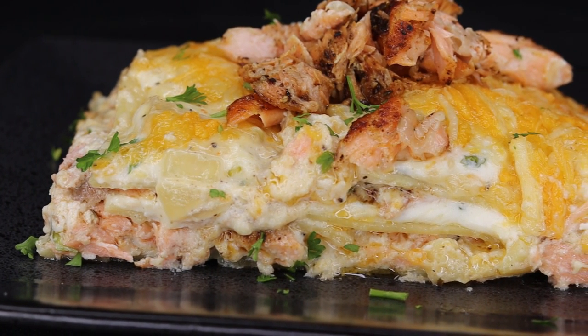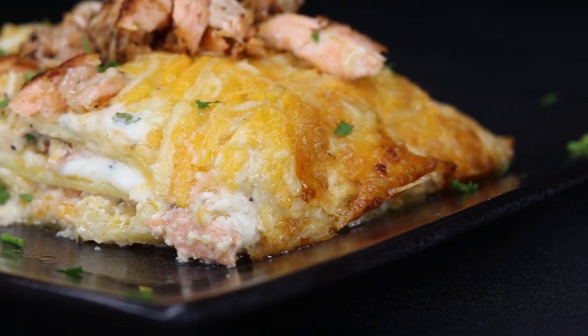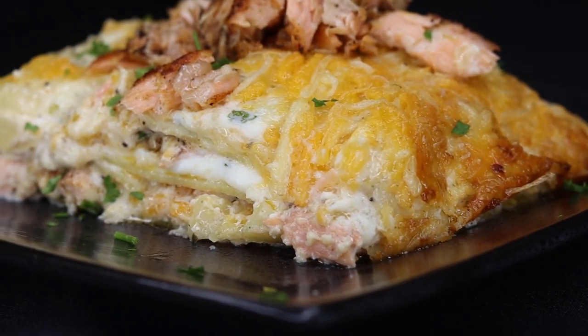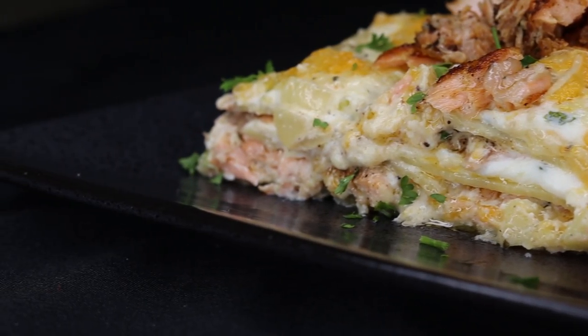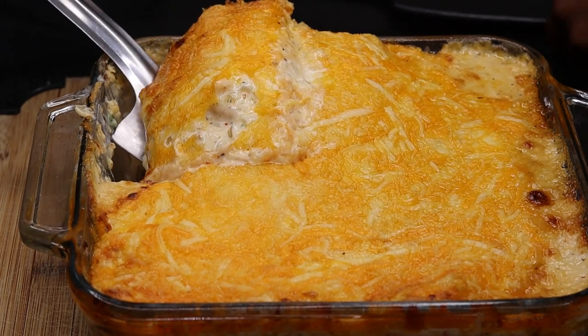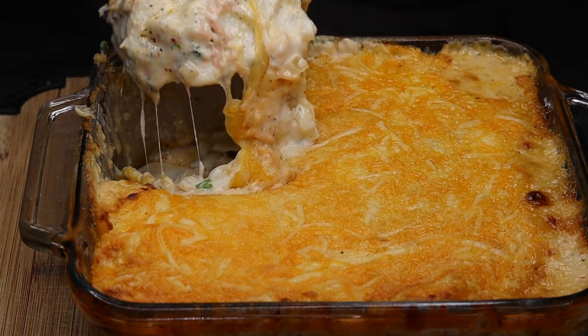Hi everyone, welcome back to my channel. In today's recipe we have this amazing salmon lasagna — it's super easy to make and of course it tastes absolutely delicious. Before we get started, if you're new here to my channel, welcome! Please subscribe, and if you enjoy the recipe don't forget to leave a thumbs up. Let's get started.